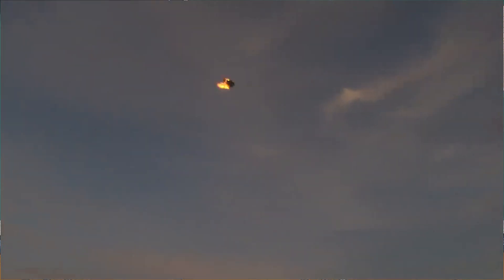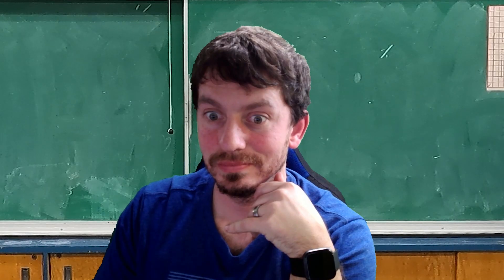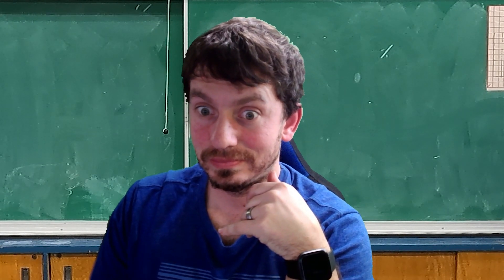The shot does not disappoint. I think we got it.